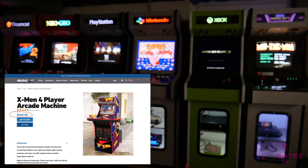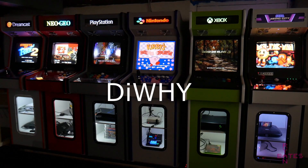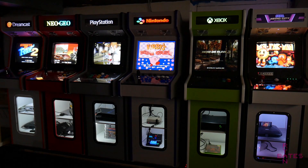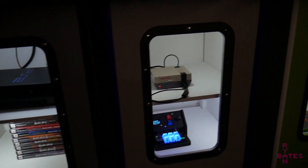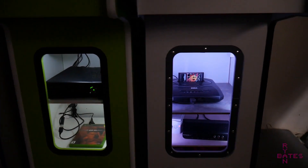Hello and welcome to the Handmade Arcade Project. For the price of one of these, you can build three of these. So let's put the Y back in DIY and build not just one or two or three or four or five, but six — because I need a good thumbnail. These are console arcades which have a mix of genuine hardware and the occasional Raspberry Pi or Windows PC, because variety is the spice of making things difficult.